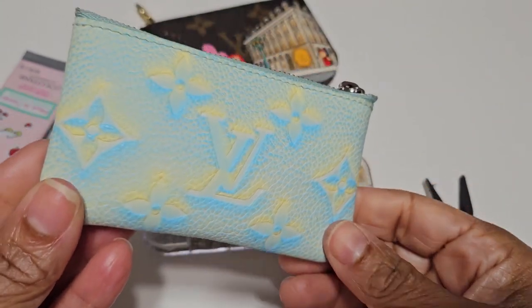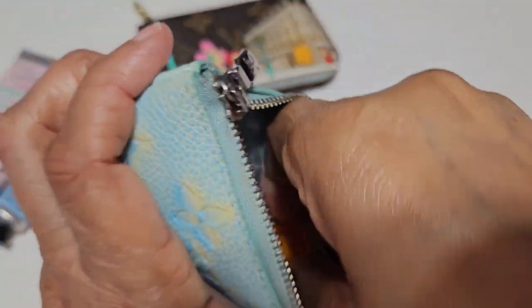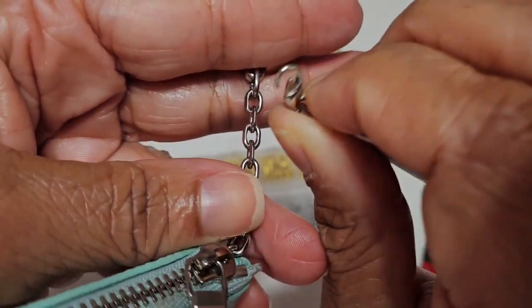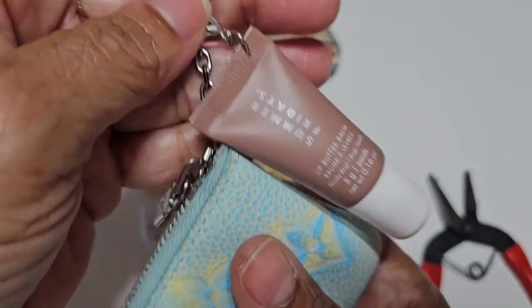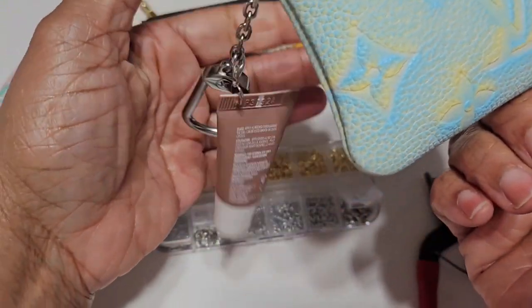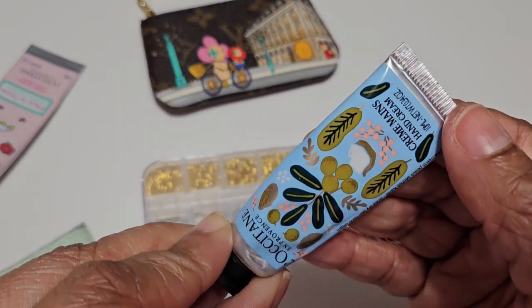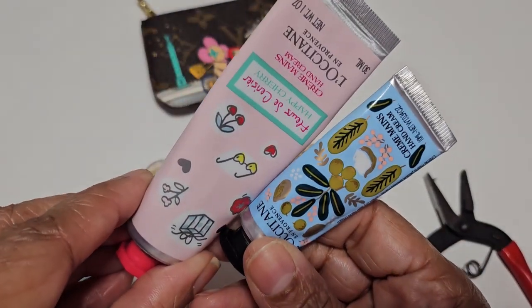So there you are — I have the attachment, and now I'm gonna add it to my key pouch. I have my Louis Vuitton here, the one with the silver hardware so they can match. I'm adding the clip onto the holes of that key ring, and there you are — I have my lip balm everywhere I go. You still have the ring there, you can add your keys, and you can use L'Occitane lotions and add them as well.